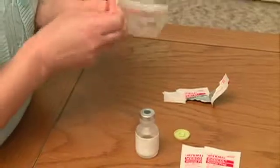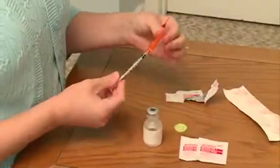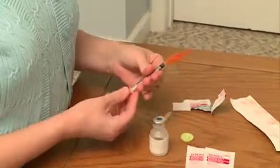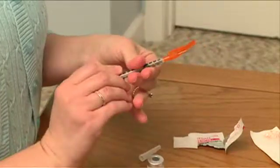Remove the syringe with the attached needle from the package. Remove the safety cap from the needle. Draw air into the syringe by pulling back on the syringe plunger. The air drawn into the syringe should be the same as the amount of medicine you will pull out of the vial.